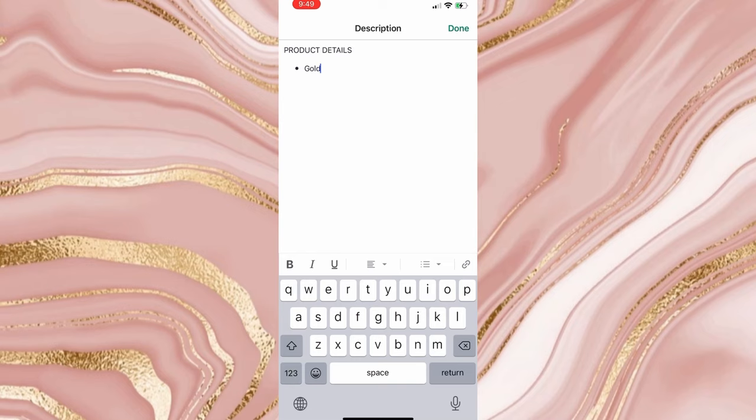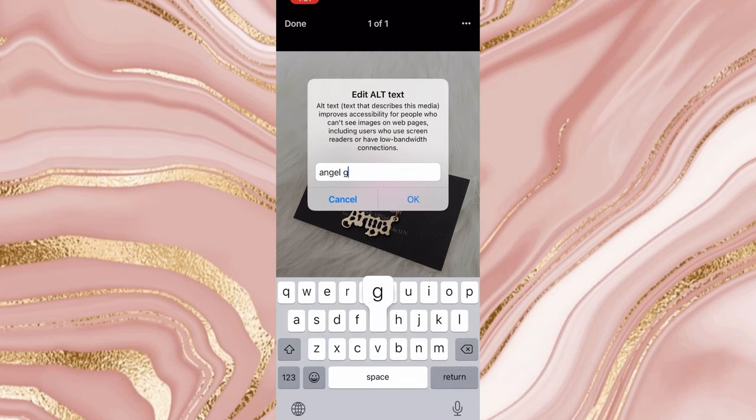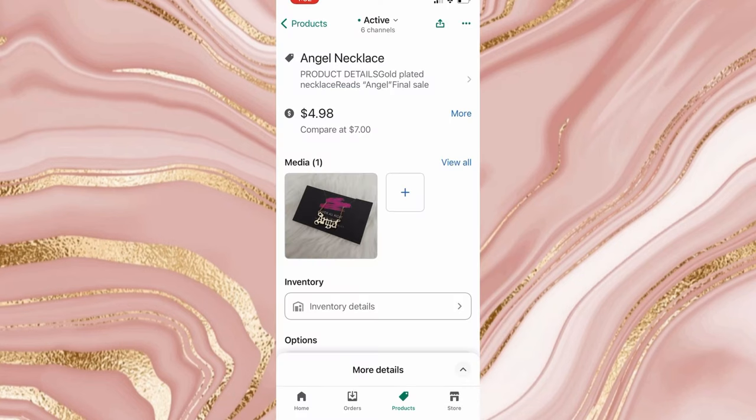After resizing, we're going to import the photo into our Shopify store. You also want to make sure you're giving it a very optimized description — tell what colors you have it in, the length of the chain, the shape, whether it's gold plated or actual gold, and things like that. On your website where it tells you to add SEO alt tags, don't skip that, because those are the low-key things that help optimize your site and help people find you over your competitors.